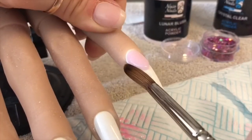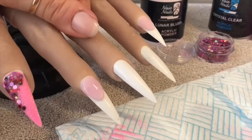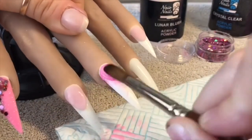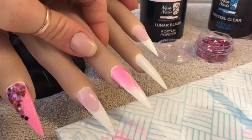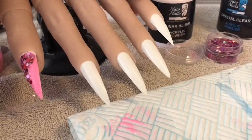I'm going to do exactly the same on the index finger but I didn't film it so I'm not going to show you, because it's just exactly the same thing. Then when the smile lines have dried, I'm going to start the next step. The flexi hand is available from Nailcessities - their website is down in the description.